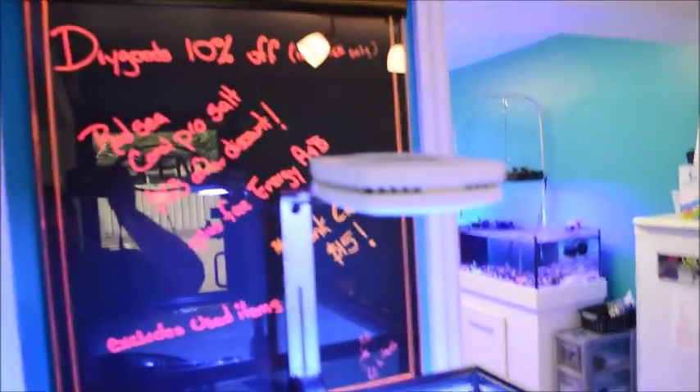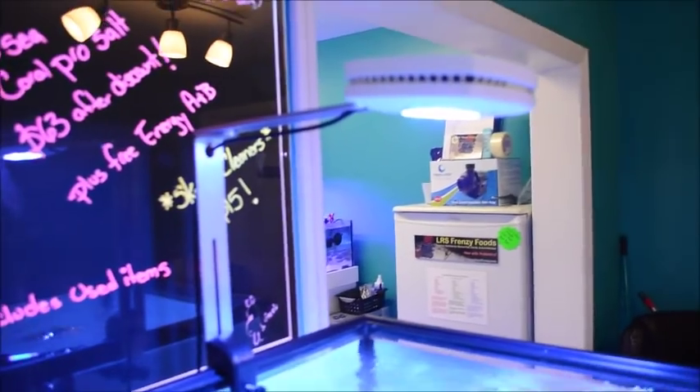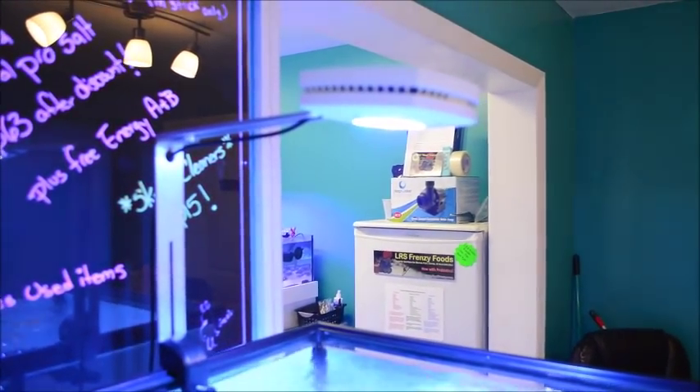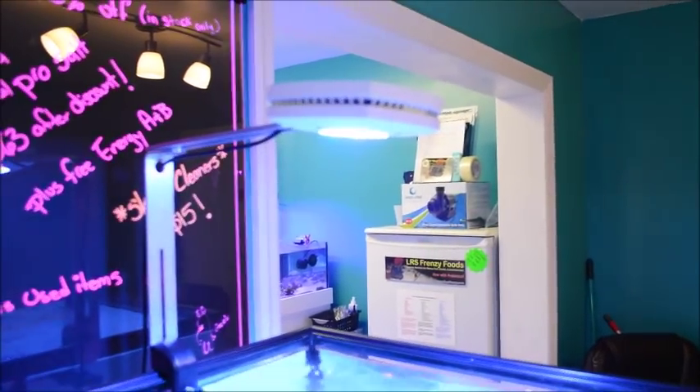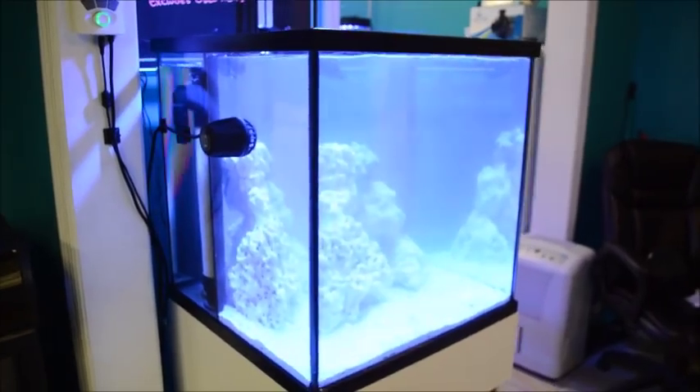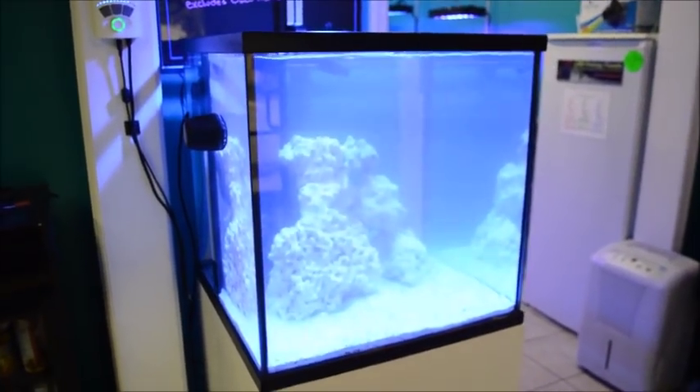I got it here mounted — the white version mounted with the optional tank mount. I have it set up on a newly set up 35 gallon deep blue, 20x20x20.